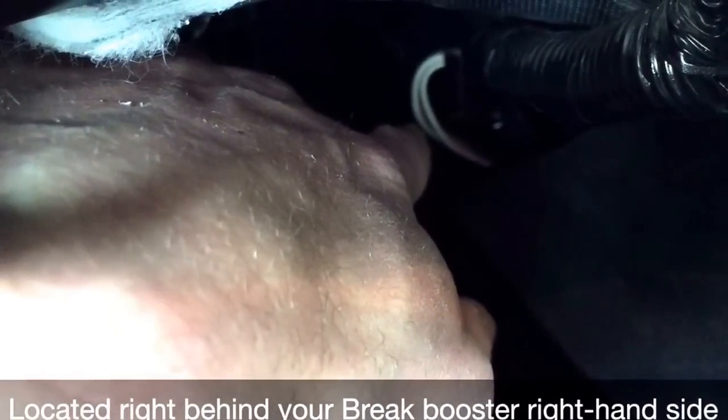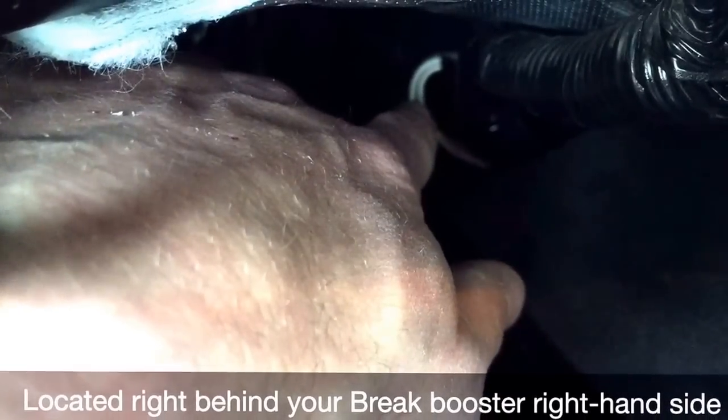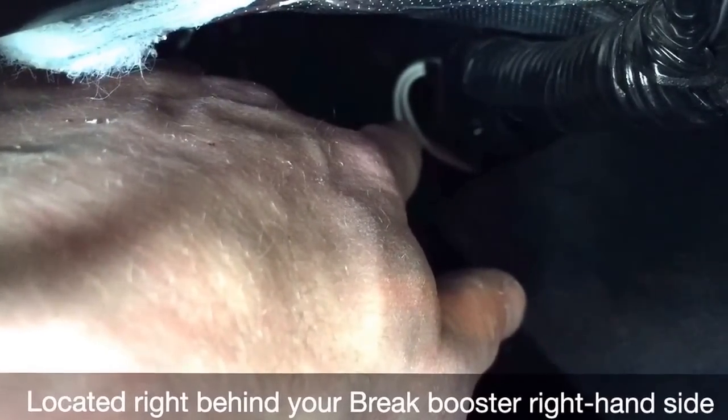So outside your firewall, you're going to see these wires right there. These wires are going to be taped in right down there, so you just cut the tape and they'll come out. So you can wire in right here outside your firewall.